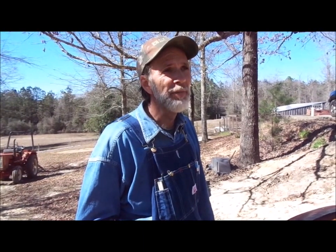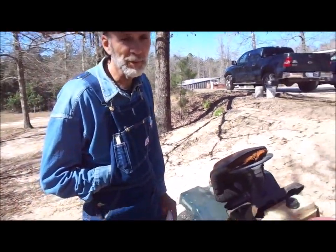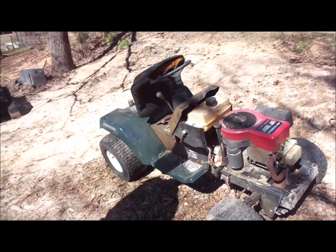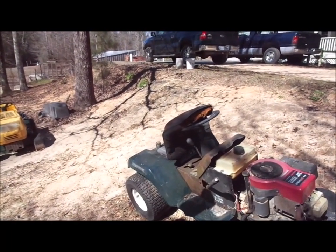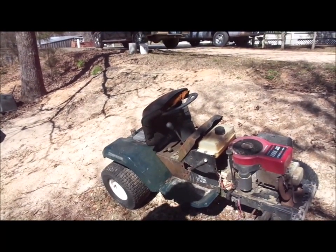Come to find out, they don't make the parts for that rear end anymore. So we had to be patient — it's been about six months of looking. Finally, we found an old lawn mower from a guy for $25 that has the same rear end. We're going to take the rear end out from under it and put it under the good lawn mower to get it back up and running. That's what it's about on a homestead: rebuilding your equipment without spending money on brand new equipment.